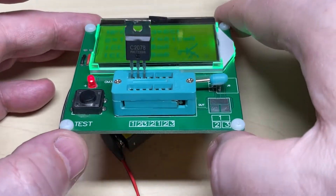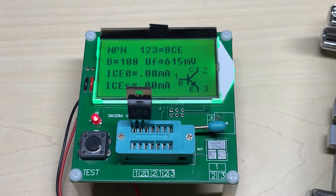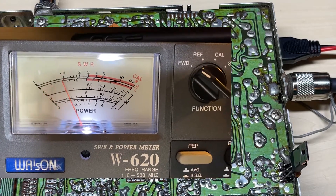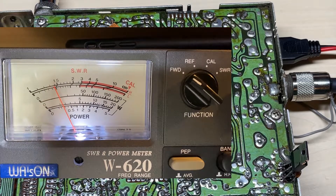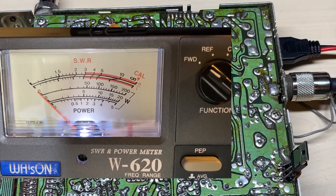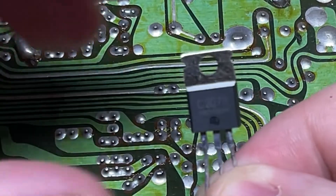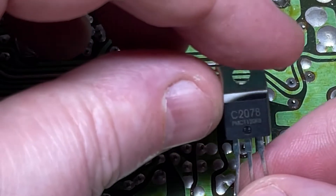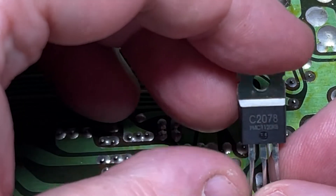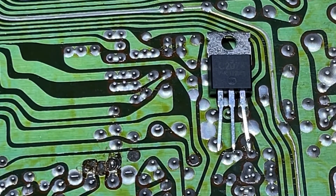So onto the first 2078 purchased from the UK supplier. As you can see on the 5-watt scale we're getting 0.3 of a watt, which is probably just what the pre-drive is producing. So I think we can conclude that this transistor does not produce any RF, as suspected from the other video. Stay well clear of that one — and that's supposed to be a reputable UK supplier.